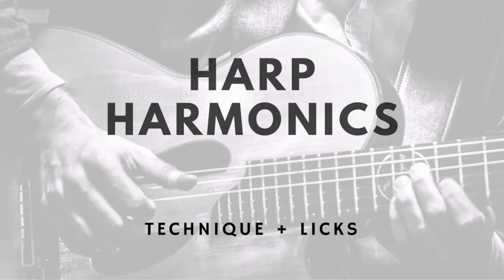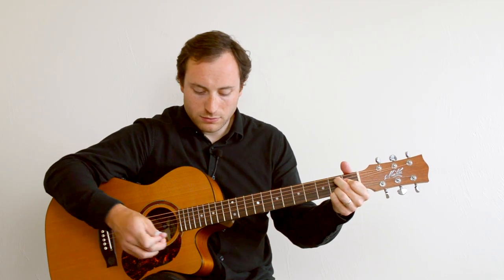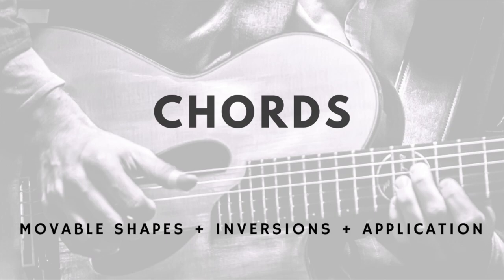Harp harmonics are another great technique we're going to spend some time with — that's ascending and descending. You'll also find a heavy emphasis on learning chords, inversions, and how to play all over the neck in any key with all types of chord qualities.